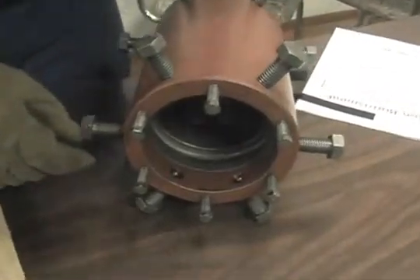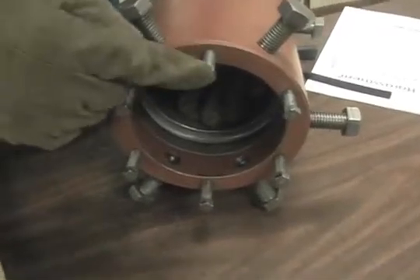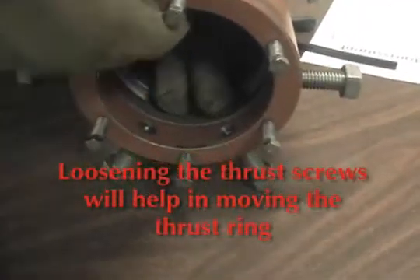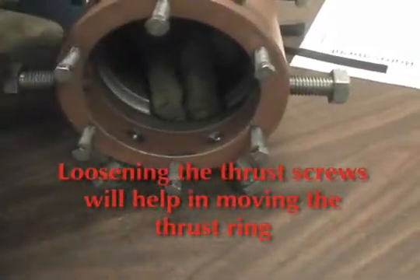Before replacing the new ring, ensure that the thrust screws are backed off sufficiently so the thrust ring can be seated all the way to the back of its groove.